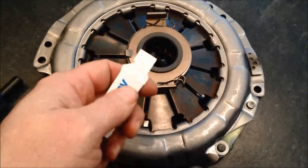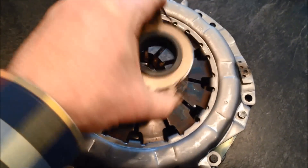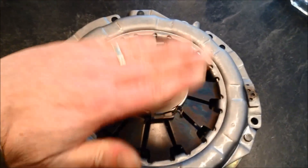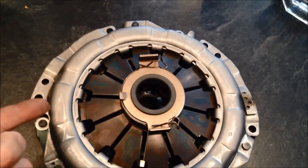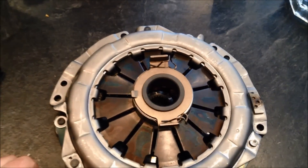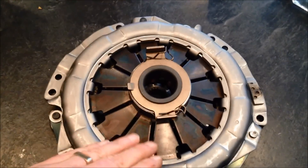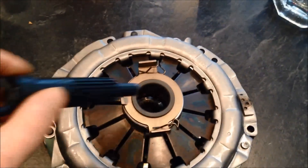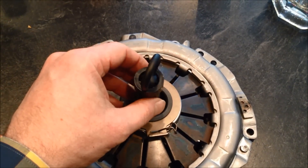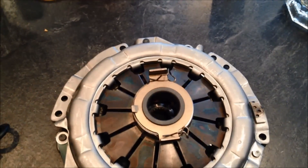Reinstall the clutch throwout bearing — take a little of the high-temperature, high-pressure lubricant that comes with all clutches. Lubricate the end of the throwout bearing, and also lubricate inside the transaxle where the clutch fork pivots on the clutch fork pivot ball. Then take the transaxle, put it back onto a jack with the transmission jack adapter, lift it up into the engine, and position the shaft from the transaxle to go right through. You might have to wiggle a little bit, but you'll get it in there — then bolt it up and you're ready to go.